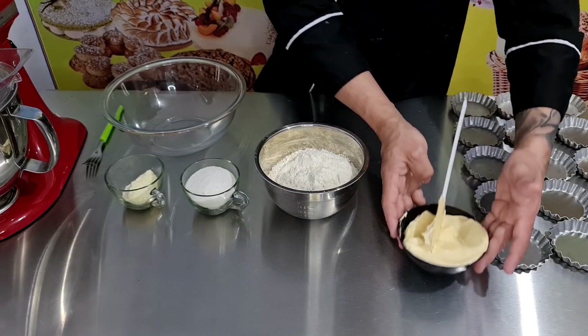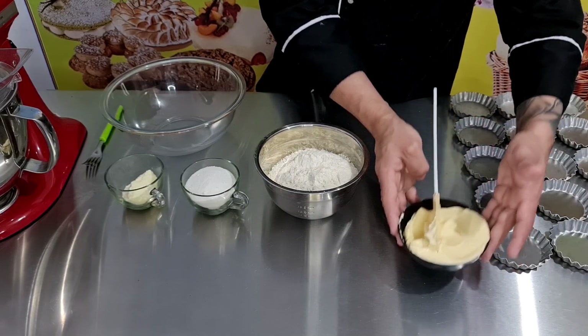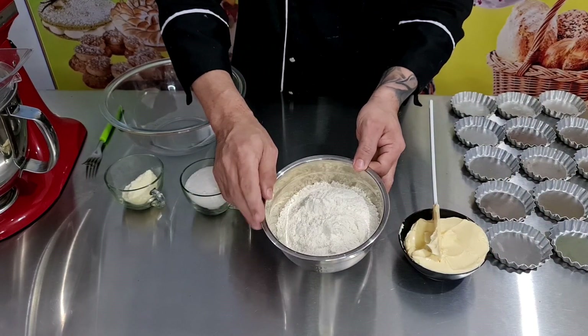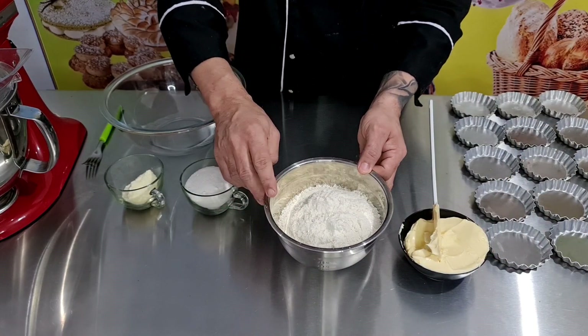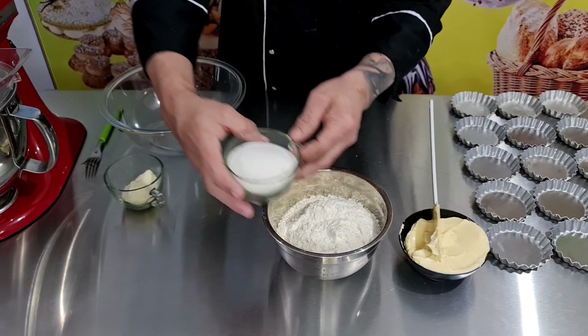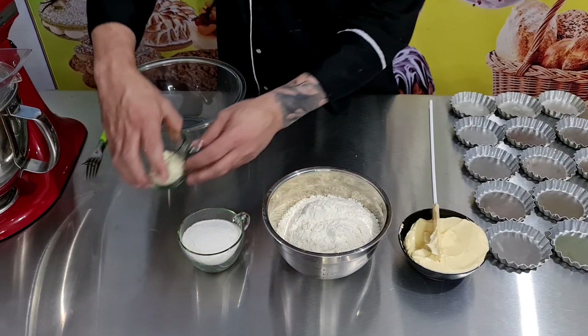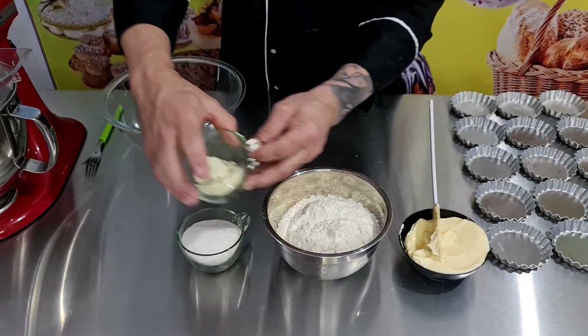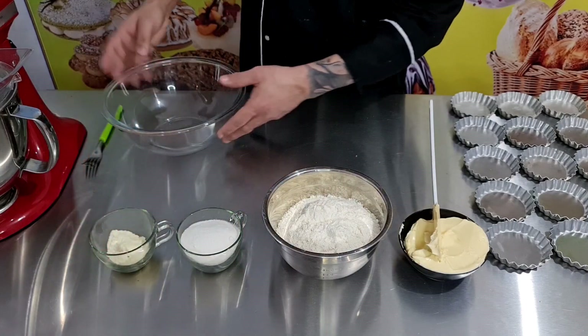Aqui eu tenho 250 gramas de margarina, 380 gramas de farinha de trigo, 130 gramas de açúcar, e 20 gramas de leite em pó. Pode ser qualquer marca de leite em pó. Então é bem simples, pessoal.